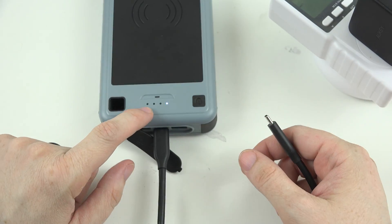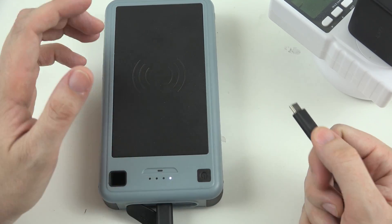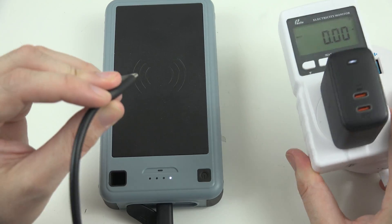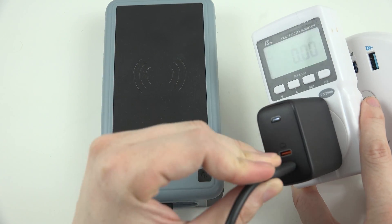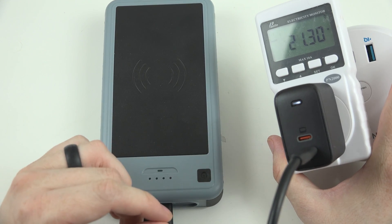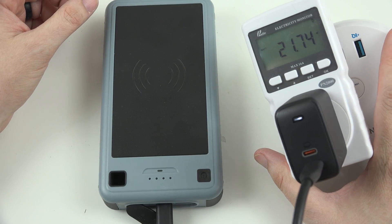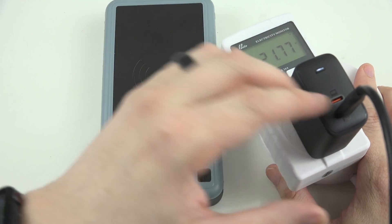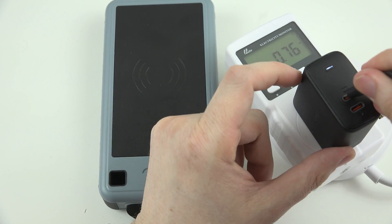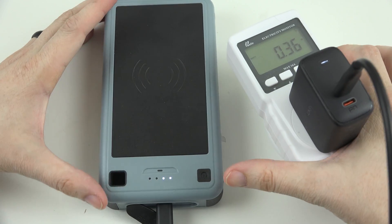We're going to see that we currently just have one bar because I was using this to power my portable monitor, which I did a video on a little while back. We're going to go ahead and plug it into that 18 watt port down here. And there we go — we're getting a little bit more than 18 watts out of that. So what we can also do is change it to the top port and show you just how crazy fast this thing is. Watch these numbers.